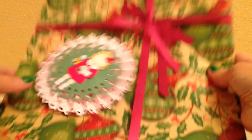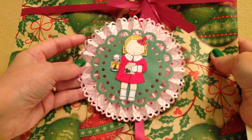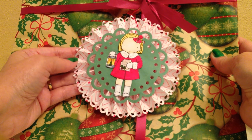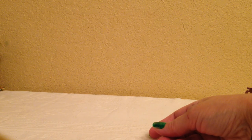I have one more — she doesn't match the packaging as well, but his other teacher had blonde hair, so I wanted to do this one in blonde hair. Hopefully the teachers will like their gifts. Thank you again, Bona and Elise, for the inspiration. Have a great day. God bless.